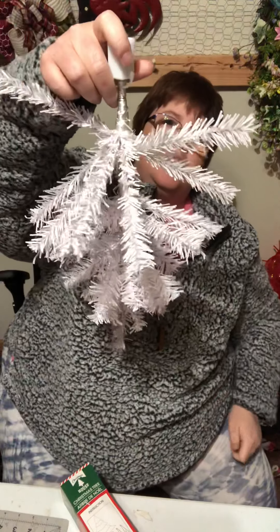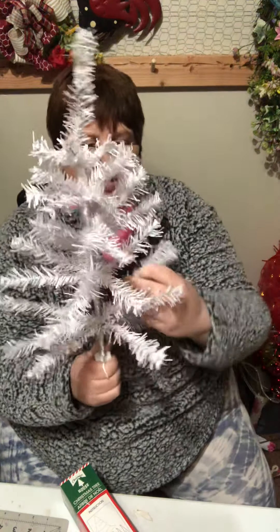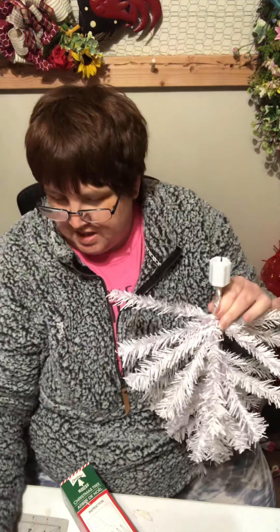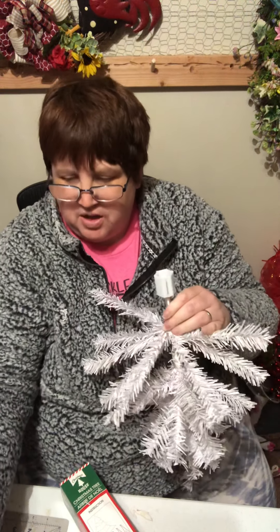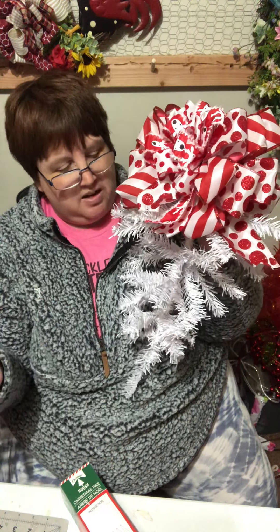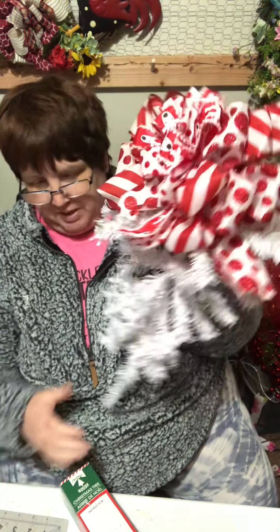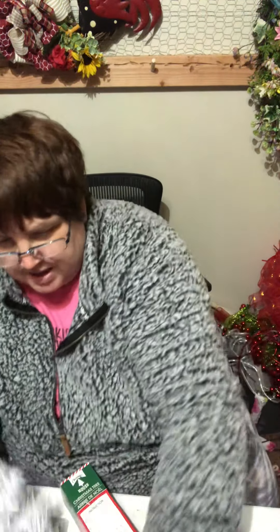Here's my Dollar Tree Christmas tree. Yes, it's not really full, but there's a lot of things you can do with it. As you've seen in my other video, you can just take a bow, add a beautiful bow up top, and fill it in with ornaments and poinsettias or holly berries. That makes a beautiful swag for your door — that's the first thing.